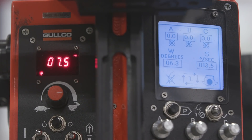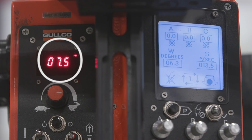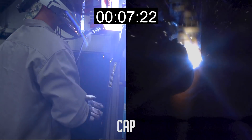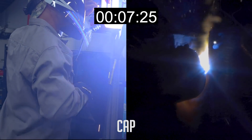We put the root in and I'm really satisfied with it. Now I want to talk about the cap. I'm going to change the parameters. We're going to go with 7.5 inches per minute on the travel speed, width degrees at 6.3 on the oscillator, and oscillation speed at 13.5. I've had a pretty good outcome experimenting with these parameters, so we're going to see how it works.